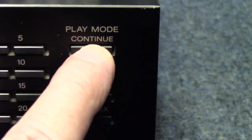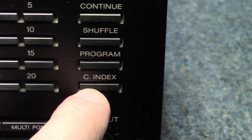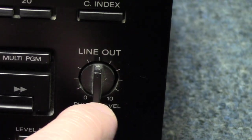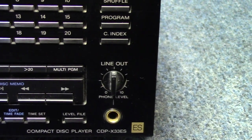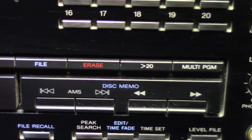Up here we have the play mode options: continue, shuffle, program, and C-index — I'm not sure what that's all about, you'd have to look that up in the manual. There's a line out control, which is basically a motorized volume control — there is a motor on the back of it, and the remote control from the factory will adjust that. That corresponds to the variable RCA jacks on the back of the unit. There are also a few other buttons that pertain to programming.